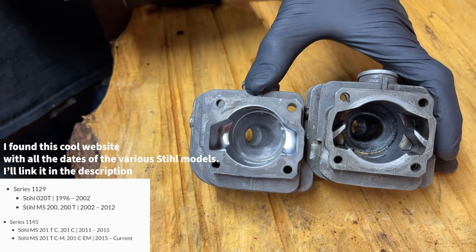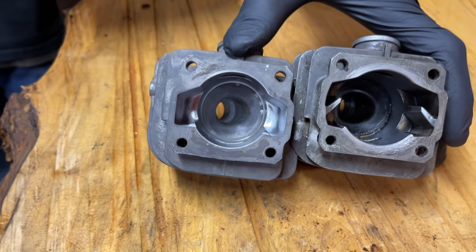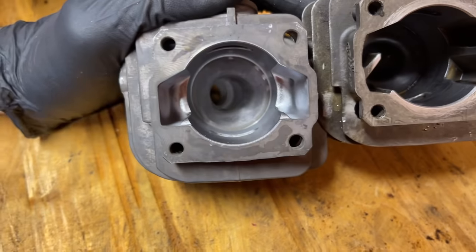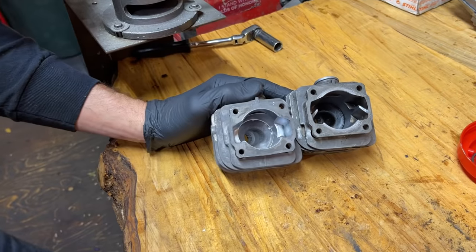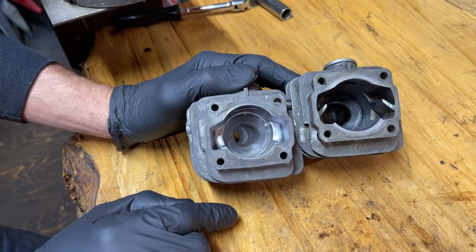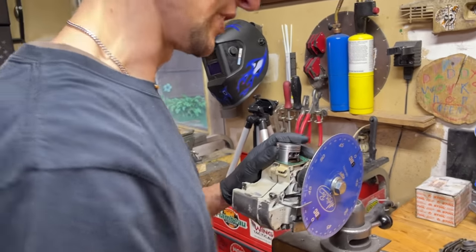There were two different versions of the 020T — ones with an all-metal body and a more modern plastic version. The old metal body is a way different saw — like an oven, it would get so hot. But the squish clearance numbers are very minimal difference between them. With the 020 cylinder you've got more to work with. These are great cylinders — any limb reaper builds I've done have had this cylinder on it. They're also converted to quarter-inch pitch chain, and we're going to see if this thing will run a 20-inch bar.